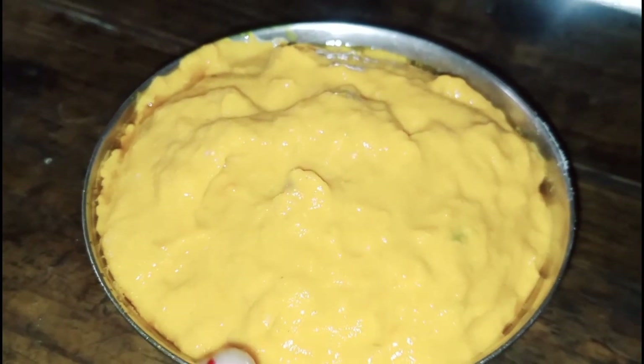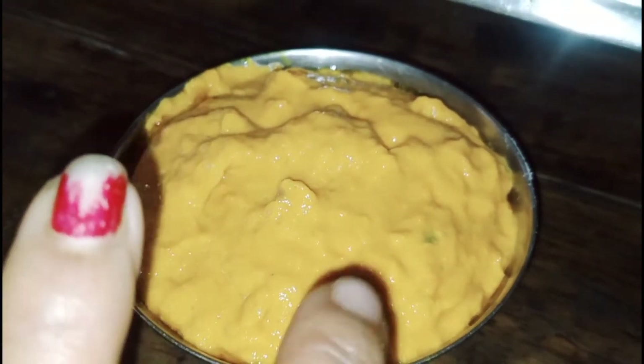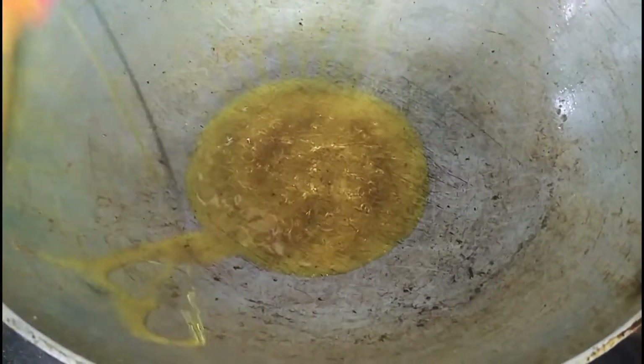We're going to paste the masala in the middle. I put the masala in the middle. I like to paste the masala in the middle.